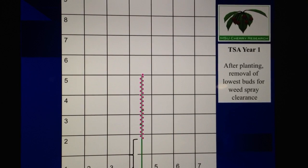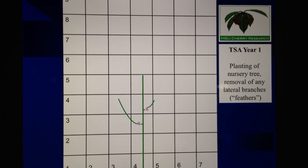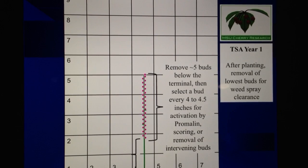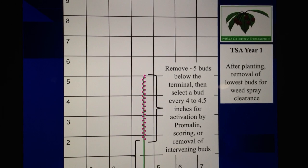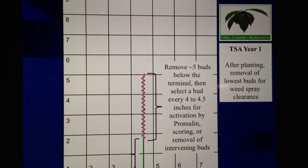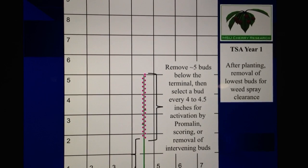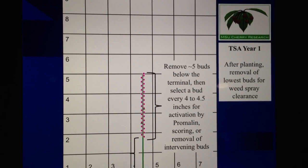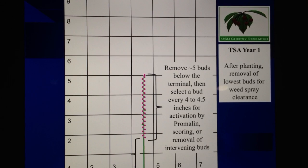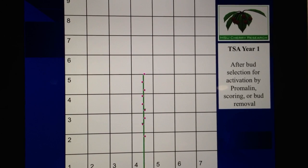The pink dots represent growing points. The next step is to selectively activate those growing points to create the future lateral branches that we want. What we will end up with at the end of this bud selection process is an activated bud turning into a branch about every four to four and a half inches from the terminal down to that point where we removed all the lower buds. This bud selection can be done by using a plant hormone to stimulate the buds to grow out — that hormone concoction is called promolin — or by scoring the bark just above the selected buds, or by removing the intervening buds around the buds that we've selected to reduce the number of buds that could possibly grow out.